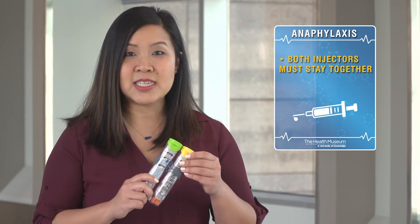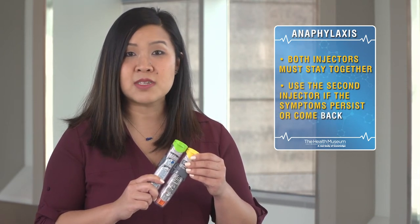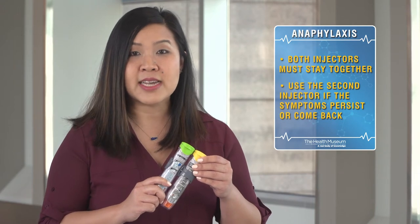If you do suspect an allergic reaction, do not delay the administration. When using an epinephrine auto-injector, there are three things to remember. First, both auto-injectors must stay together at all times. If there are no relief of symptoms or if the symptoms return, use the second injector.